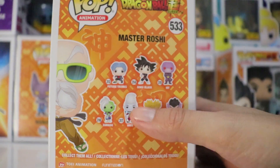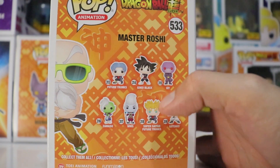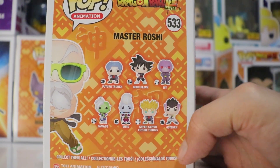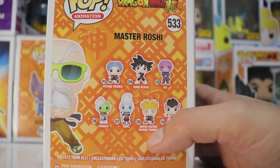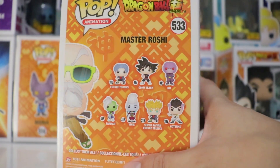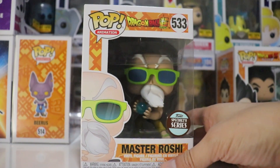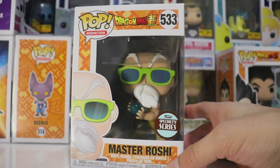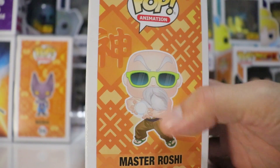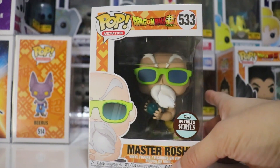Here we have all the characters on the box. We have Future Trunks, Goku Black, Toys of Us Exclusive Hit — which I need — Gotenks PX Exclusive, which I really want, Super Saiyan Future Trunks, Whis, and Zamasu. Really super awesome. Love the cover of this box art. We've got the Specialty Series sticker — really, really nice. And here's the side view.